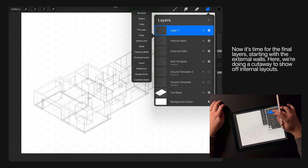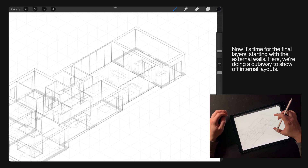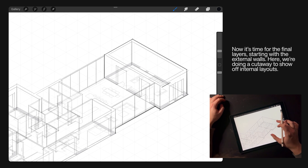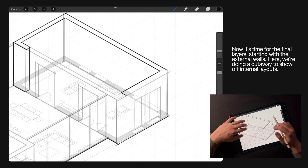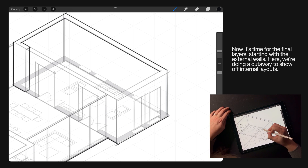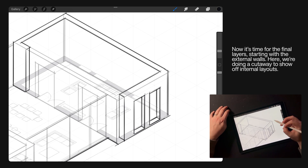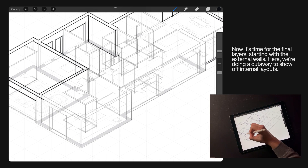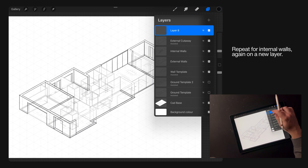Now that we've had two cracks at the drawing and we've got plenty of guides to work to, it's time for the final layers, starting with the external walls. What we want to do here is show a cutaway — we're picking an area where we're going to slice into the external wall so we can show off the internal layers. Repeat those steps for the internal walls and don't forget to put that on a new layer.